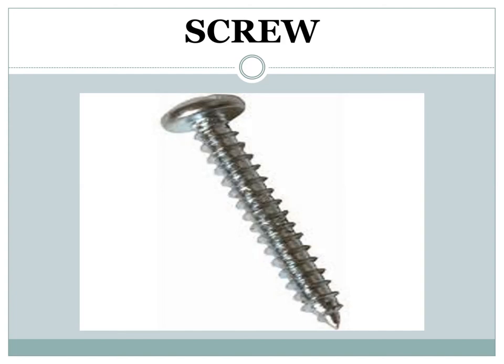Screw: the circular motion of a screw helps to move things upward and downward. A screw holds things together through a longer distance with a stronger grip.